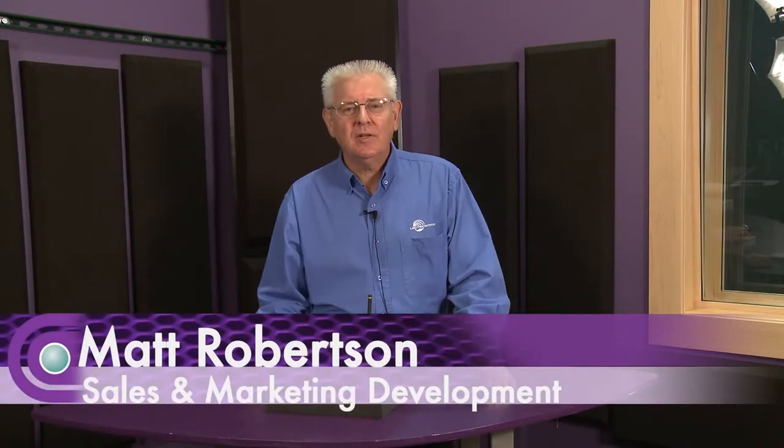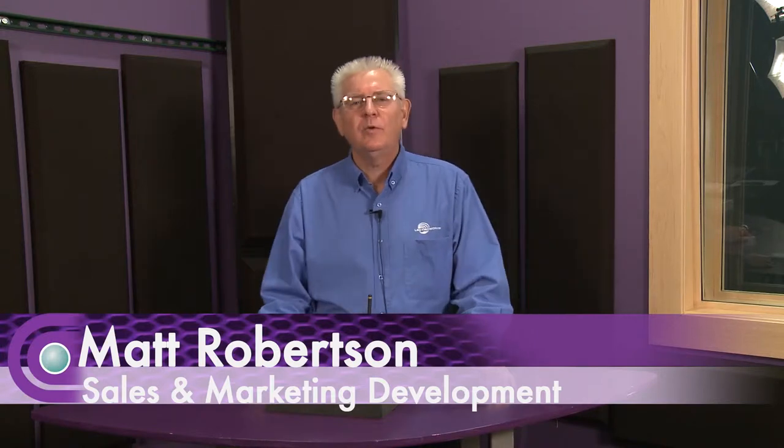Hi, I'm Matt Robertson of Electrosonics. We're introducing our new Quadra four-channel pure digital in-ear monitor system.